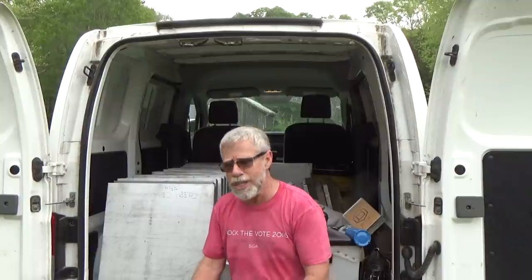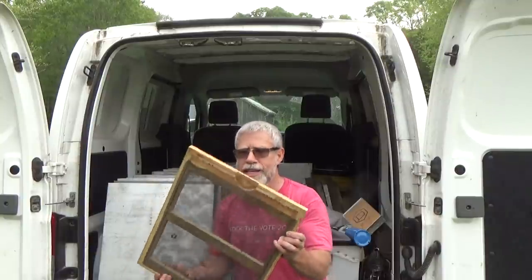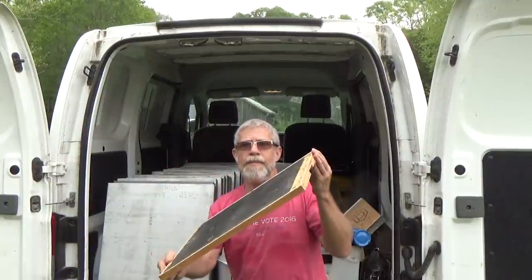Now, do you have to split hives? No, you don't have to split hives. But for me, I want to keep my swarms in the box, so I'm going to go and do splits. And today, the type of split I'm going to be talking about is using a double screen dividing board.